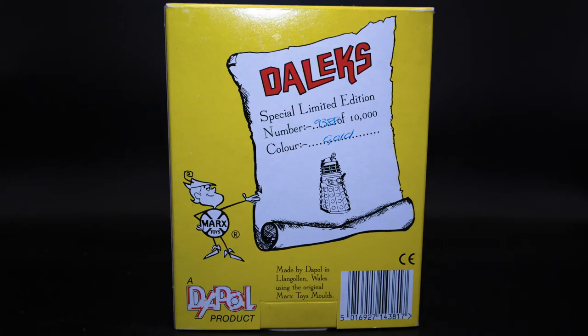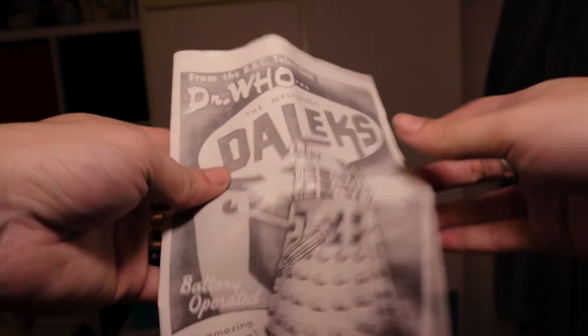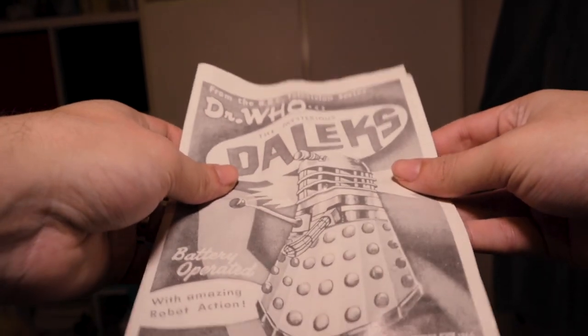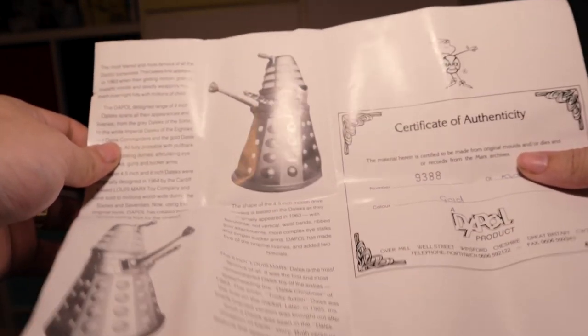On the back you have a scroll stating that this toy is a special limited edition, limited to 10,000 — mine being number 9,388. Another thing indicating that this is a Dapol reproduction is the Dapol product branding as well as text stating that they used the original molds. You also get a certificate of authenticity which has information about the original Dalek toys and Louis Marx toys. It's a nice little thing to have.